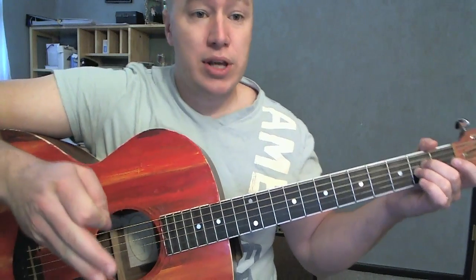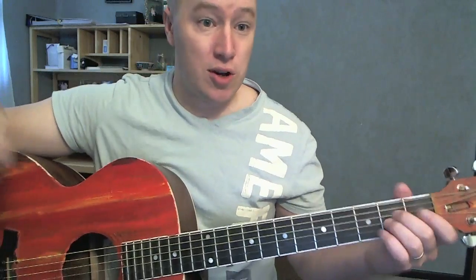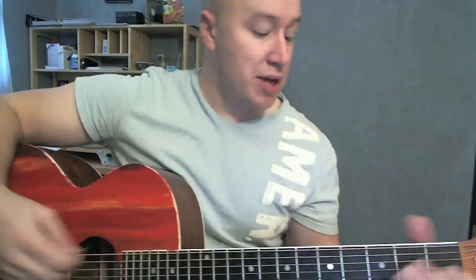Everything but the bridge — and the bridge ends the song as well. So there are some extra chords we need for the bridge.